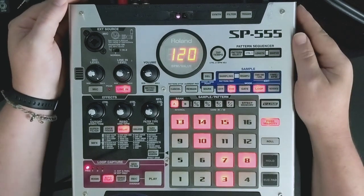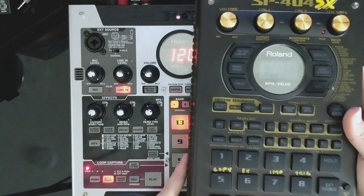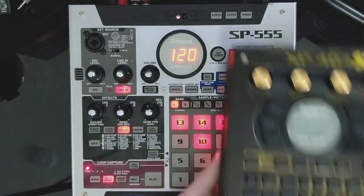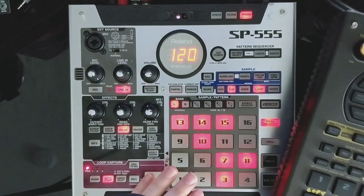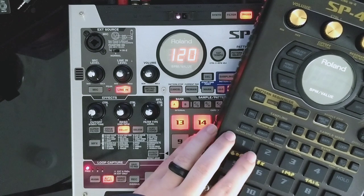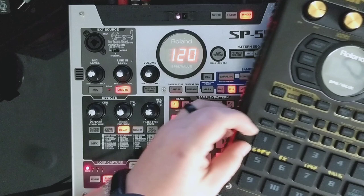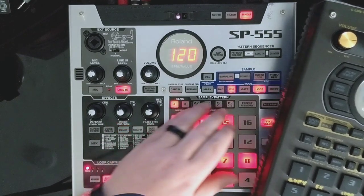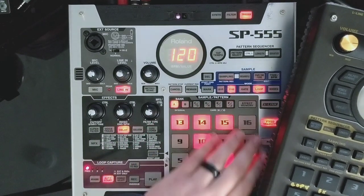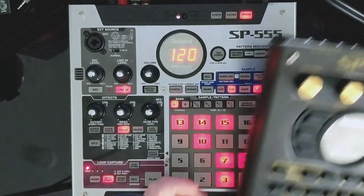First, let's talk about the obvious differences in the form factor. I've got an SP404SX here - it's mostly laid out the same but there are some changes. The pads are a little bit bigger on the SP404, a little bit wider, maybe more rectangular. These are a tad smaller - even though there's 16 of them, they're smaller physically than the SP404.